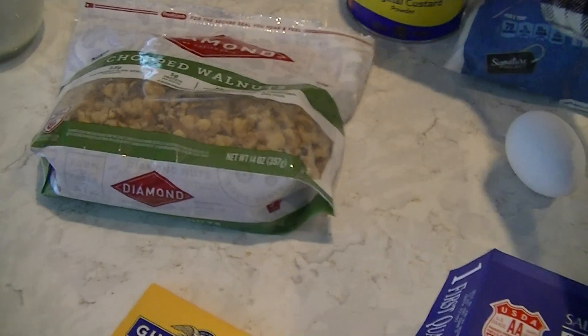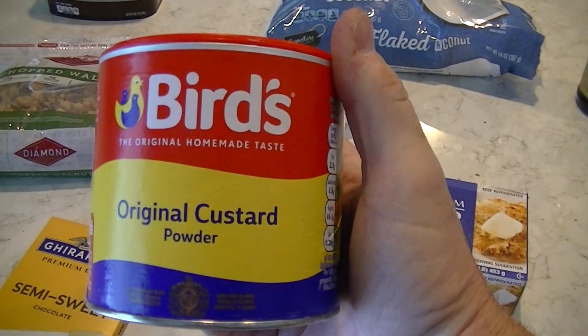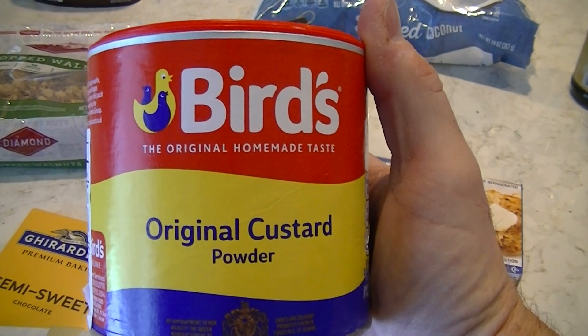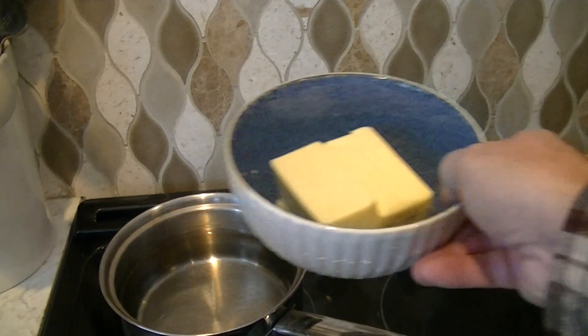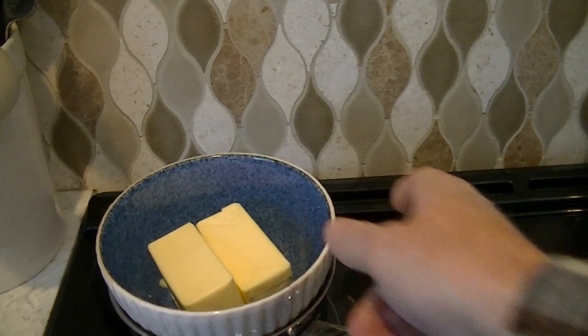This is for your custard and you can get this at a store called Fred Meyer. While I'm doing the first layer, what I generally will do is put the butter over the water and start warming it to melt it.